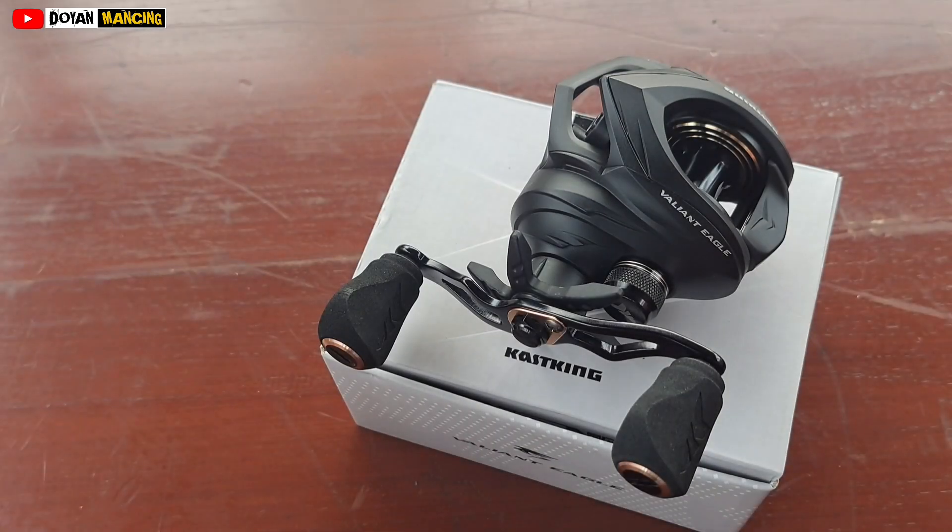Cukup sekian video review saya kali ini tentang reel baitcasting dari Cutsking Valiant Eagle, semoga video ini bisa bermanfaat dan bisa menjadi referensi bagi teman-teman yang sedang mencari reel baitcasting. Terima kasih sudah menonton, jangan lupa like, komen, dan subscribe channel Doyan Mancing. Saya doakan semoga teman-teman selalu dalam kesehatan dan selalu dalam kesuksesan. Wassalamualaikum warahmatullahi wabarakatuh.